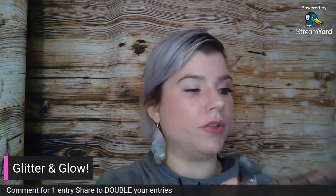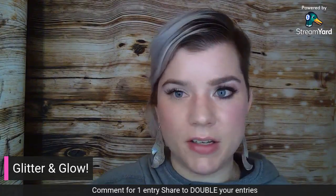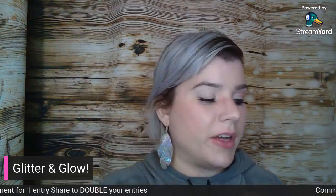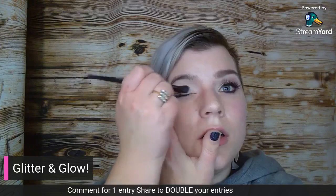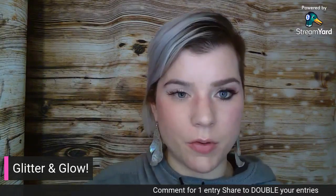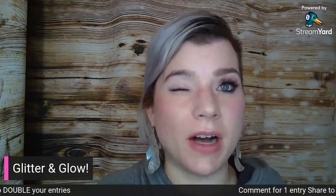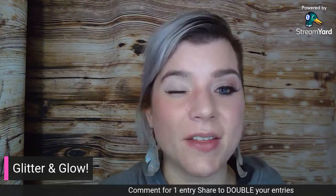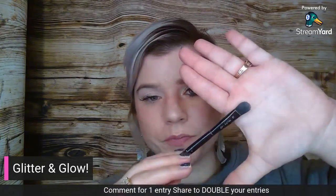Next I'm going to use Blossom — that's this color right here. Make sure you guys are commenting and letting me know you're here. Every comment gives you an entry into the free full-size product drawing I do each week. I go back to the previous week's video, go through the comments, and post who the winner was. If you share this video, it doubles your entries — that's the best way to get the most engagement. I'm using the all-over eyeshadow brush for Blossom — it's nice and flat. I have multiples so I don't have to worry about mixing colors.